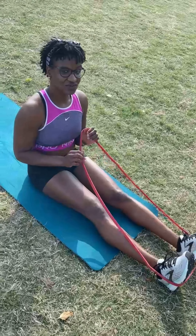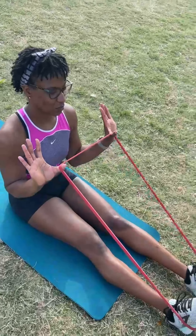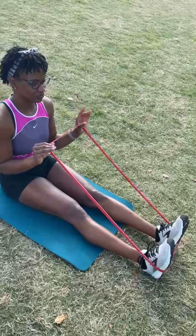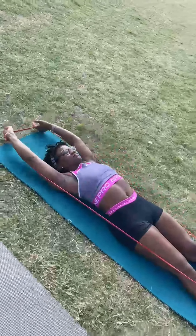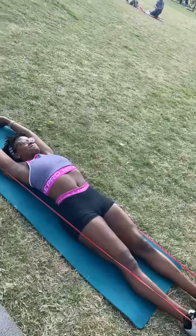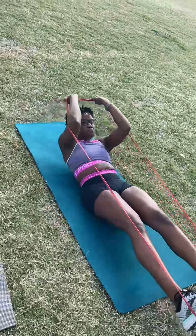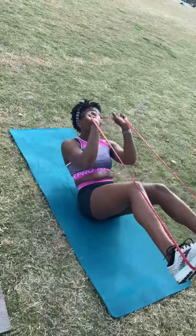Alright guys, for our third movement we're going to do an advanced core movement. You can do this with or without a resistance band, just like everything else. If you're using a resistance band, put it around the arches of your feet, lay all the way back, pulling the resistance band behind the head. In three, two, one — bring our knees to our elbows. Three, two, one, bring it up — excellent, excellent, back down, excellent.